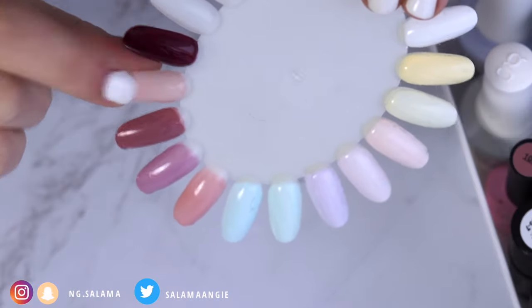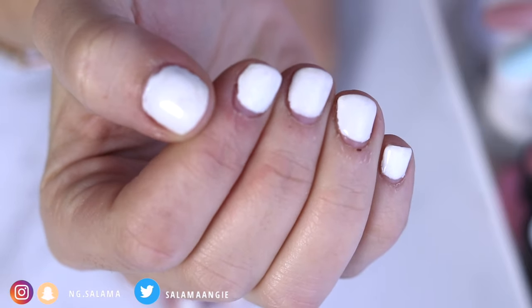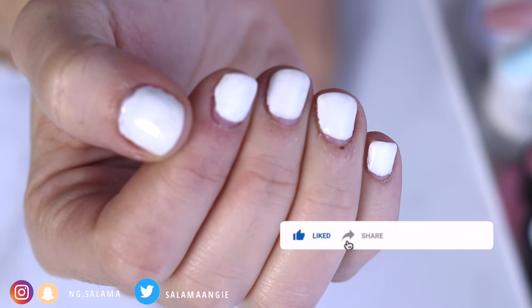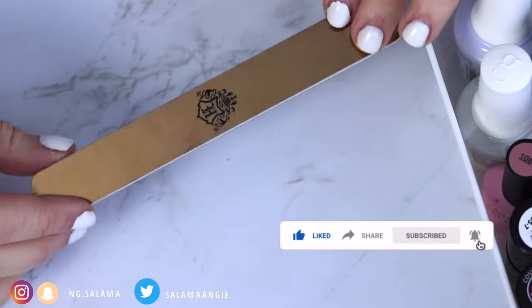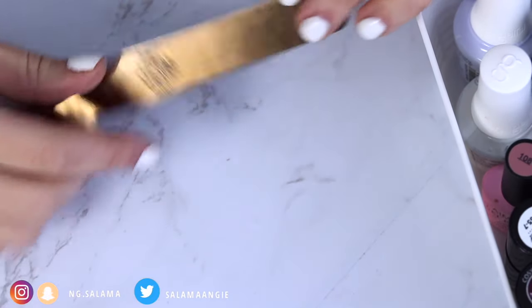Usually light colors look better on short nails — they make the surface area look a little bit wider. The first thing I do is use a high grit nail file to file off the first layer of my nail polish.